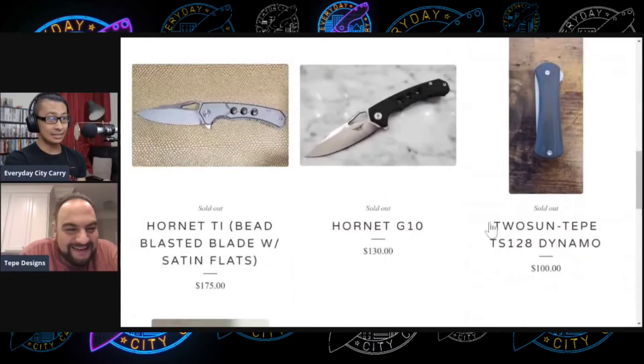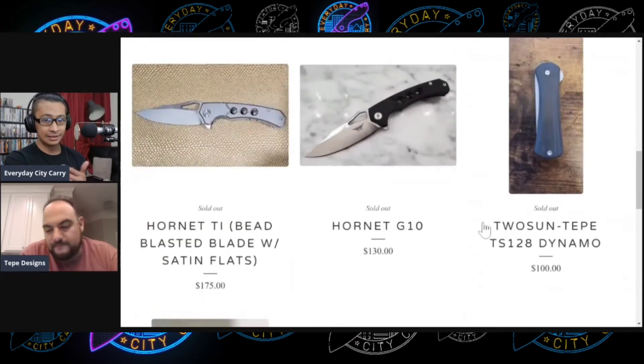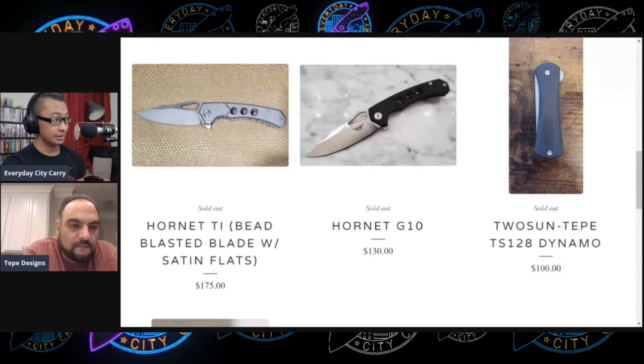I always label myself as a knife guy because I have to carry a knife every day — I actually feel really weird if I don't have one. That's very rare. If I forget to bring one to work, I have knives at work that I leave there just in case. I just have to have one. That's really what I do with knives — I'm not out there feathering sticks or anything like that.